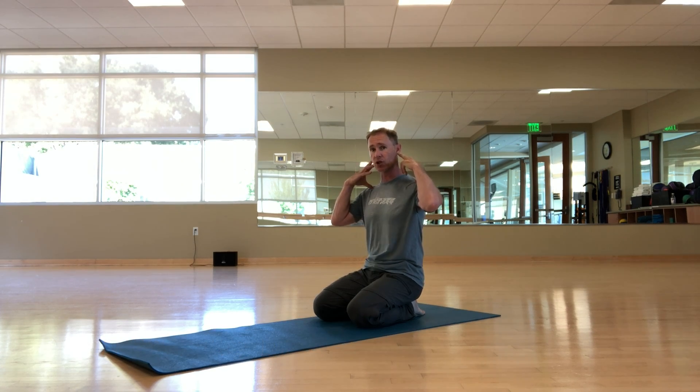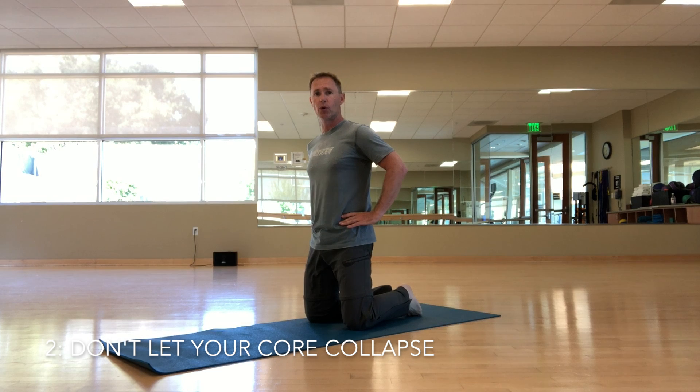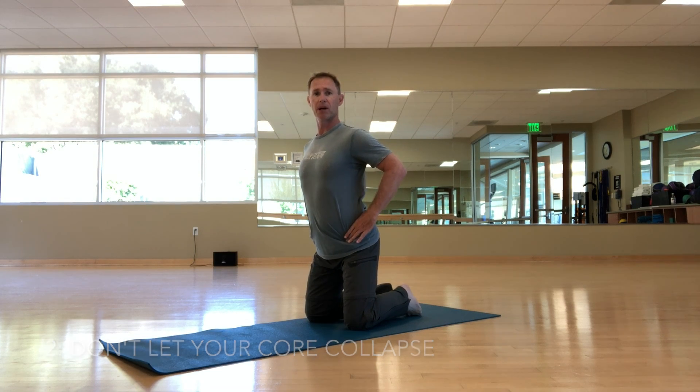Pull your shoulders away from your ears — get as much distance between your shoulders and your ears as possible. We also don't want the core to collapse forward, so we don't want the tip of the pelvis forward. We want to press the tailbone towards the heels and draw the front of the ribs in.